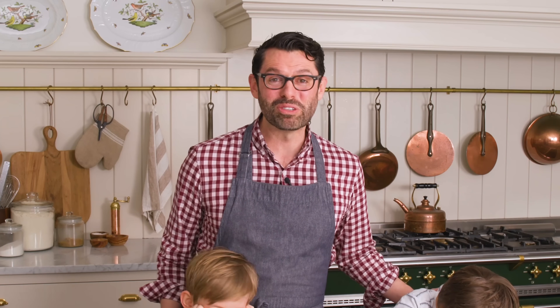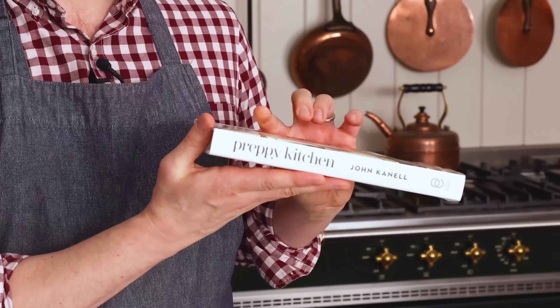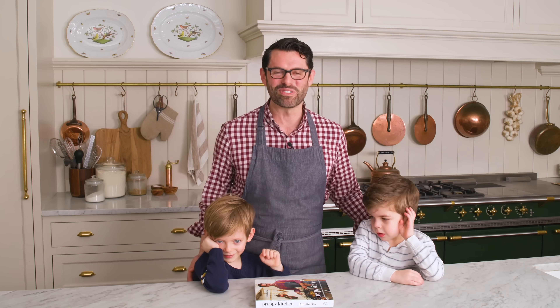My book is available for pre-order today. Click the link in the description box below to pre-order your copy, and make sure to save your receipt for some fun giveaways and contests we'll be announcing soon. Now, back to the recipe!